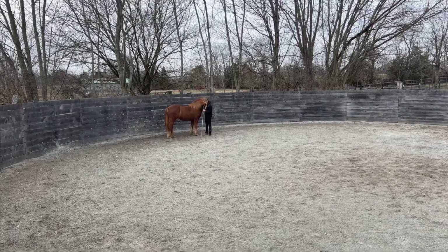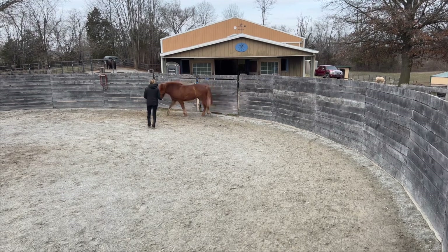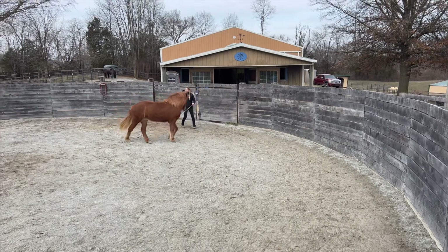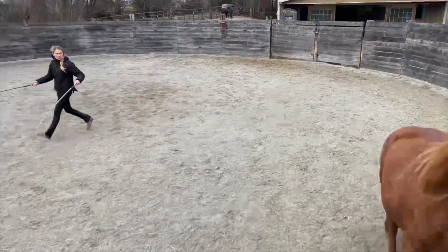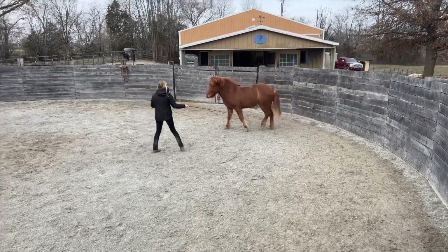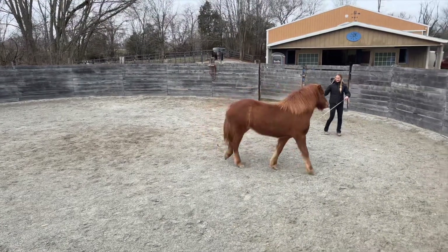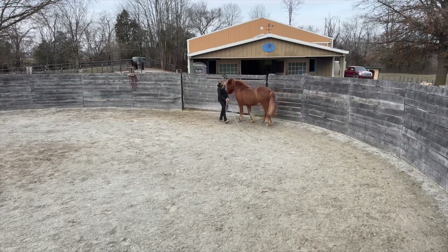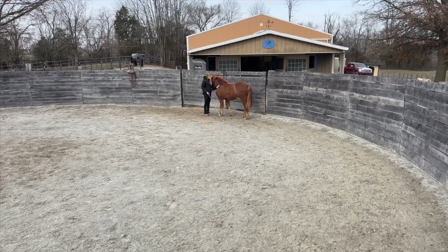This was our first time introducing this and she wasn't scared of the whips. She did turn and leave me once going to the left — you can see I'm circling left, I try to add energy, and she turns away. I just ran and cut her off, sent her back around, went back to the circle, and tried again. And she just came to my shoulder — she did a couple steps of tolt and then came to my shoulder, and I stopped and rubbed on her.